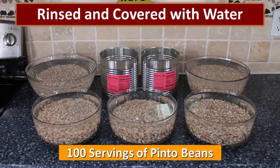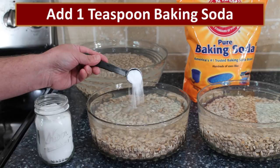I rinsed the beans well and covered them in bowls with water — you'll need at least three inches of water above the beans because they'll at least double when soaked. It's interesting to note that those two number 10 cans held a hundred servings of beans, which is one of the reasons beans are such a good storage food. I also added one teaspoon of baking soda to each soaking bowl, which does a great job of helping soften old beans.